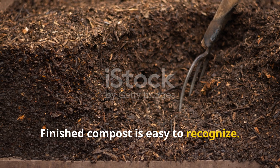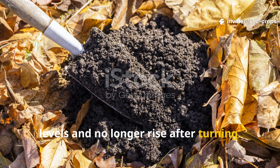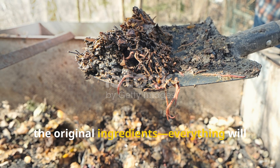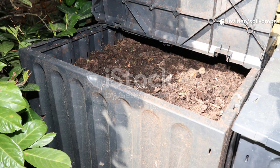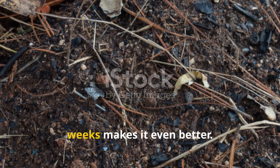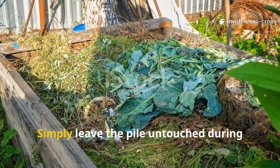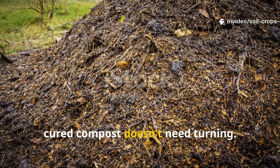Finished compost is easy to recognize. The temperature will drop back to ambient levels and no longer rise after turning. The pile will be dark, crumbly, and smell like fresh woodland soil. You should no longer be able to recognize the original ingredients — everything will have merged into a uniform humus. While the compost is technically ready at this point, letting it cure for several additional weeks makes it even better. During curing, fungal hyphae spread, stabilizing the material and enhancing its structure. Simply leave the pile untouched; unlike the active phase, cured compost doesn't need turning.